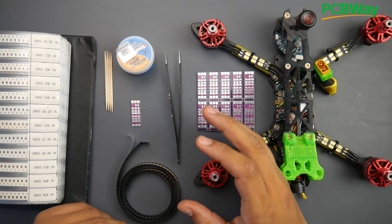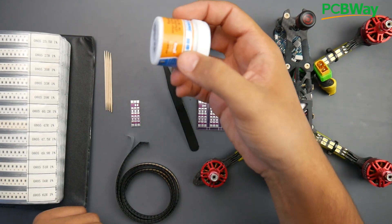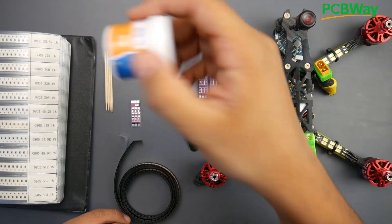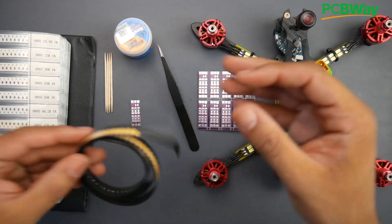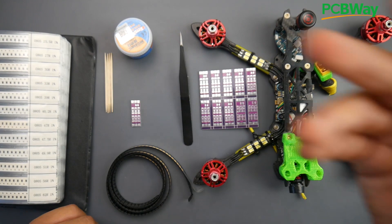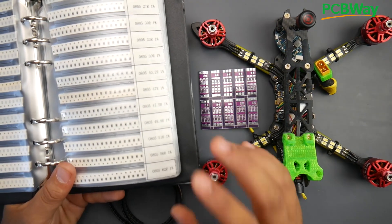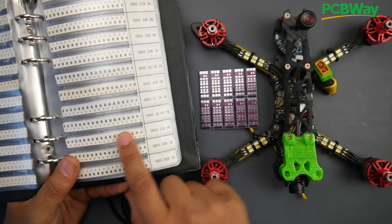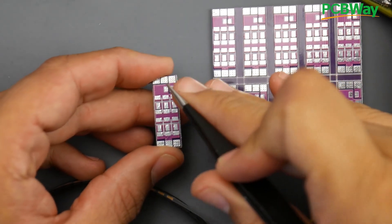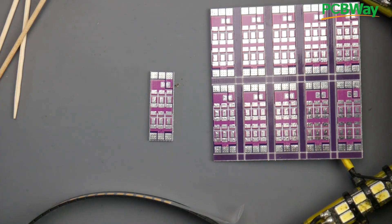Okay, so this is the interesting part — we're building our first LED racewire. You're going to need: a hot air gun, tweezers, solder paste (this makes life so much easier), toothpicks, and the LEDs — 100 of them for about two dollars. We'll also need 0805-size resistors, specifically the 51-ohm ones. Each board needs one resistor, which goes right here, and six LEDs.